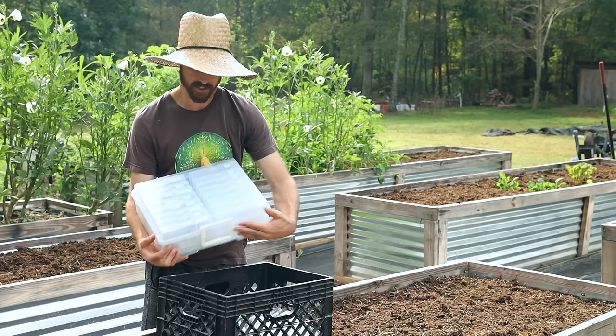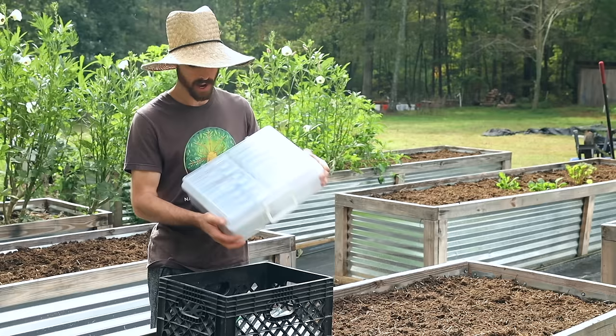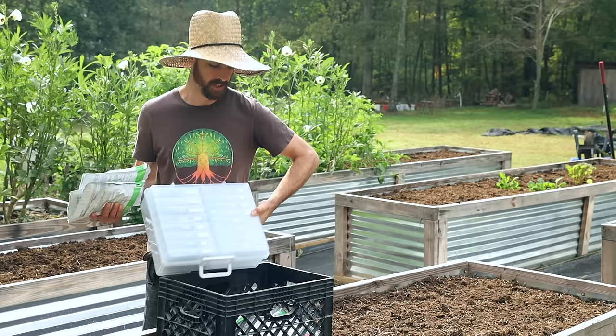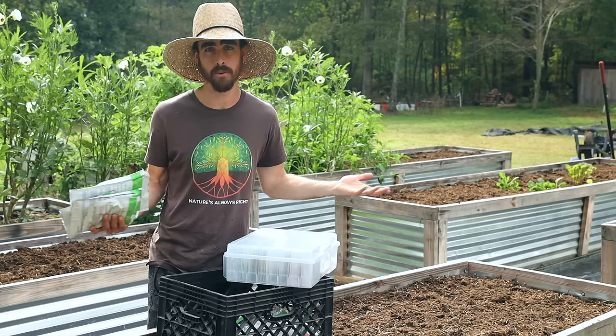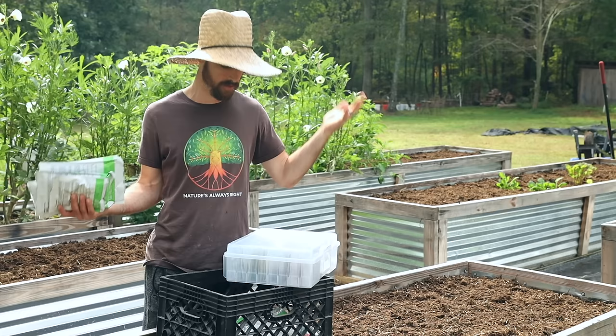For my seeds, this is an awesome way to organize them. If you're a home gardener with small packets of seeds, these are photo organizers — you can get them on Amazon. I highly recommend organizing seeds like this. I get all my seeds from True Leaf Market unless they're specialty. I have a link in the description for all the seeds and things I'm using in this video, and if you buy from those links it's just a way to support the channel at no cost to yourself.